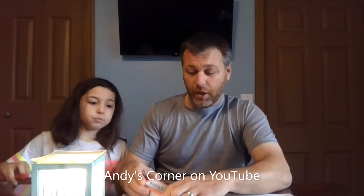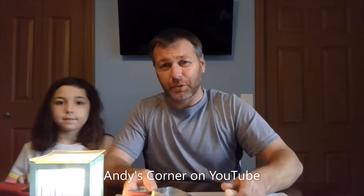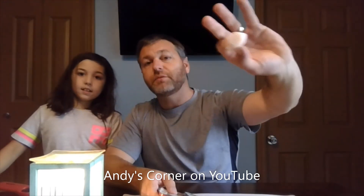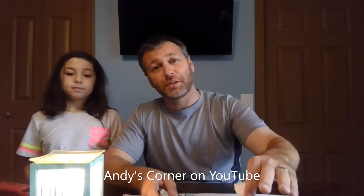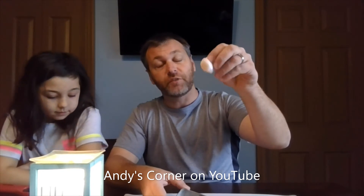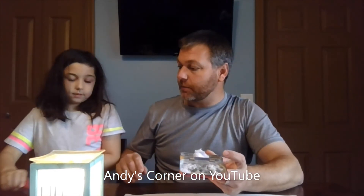My wife is gonna kill me when she sees this video and knows we're doing it on our kitchen table, but we're gonna be as safe as possible. Safety notice: do not play with fire. The wax in this is hot — do not burn yourself. The tin will be hot when you put hot wax in there. So here's one of our wax fireballs that we've already made — we're gonna light it and show you how easy it is.